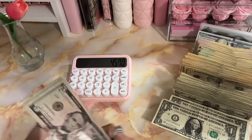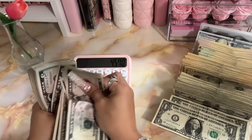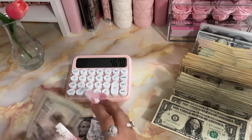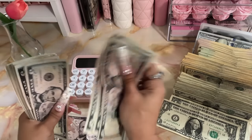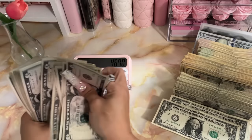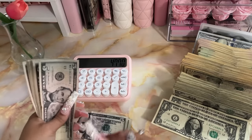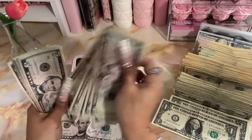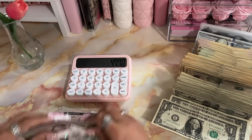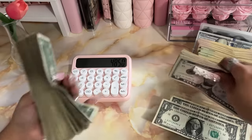Here we go with the fives: 5, 10, 15, 20, 25, 30, 35, 40, 45, 50, 55, 60, 65, 70, 75, 80, 85, 90, 95, 100. That's $4,770. Continuing: another $80 in fives — that is $4,850. So now we are going into our ones.